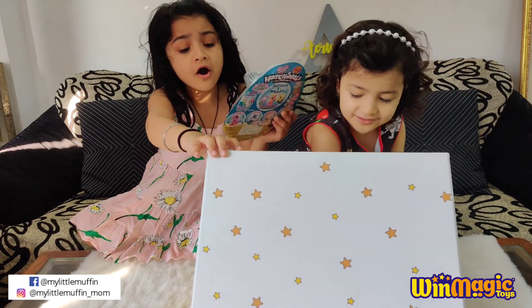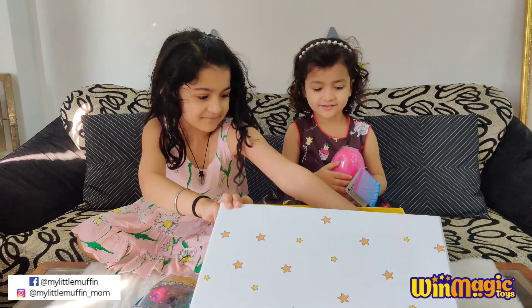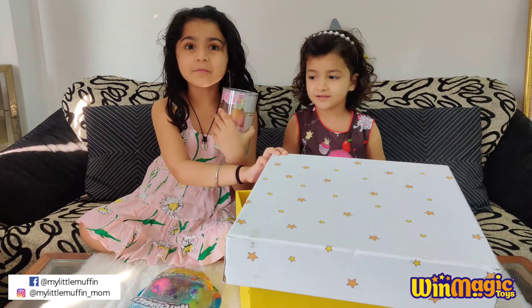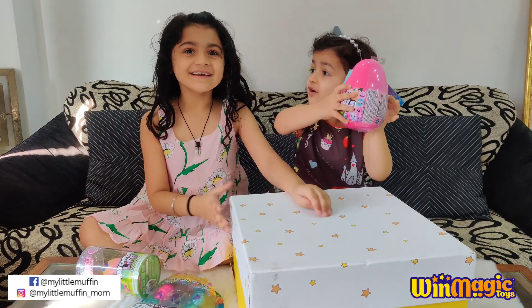Hachimals! And there's even one more — it's Hachitopia Live! I just can't believe it! Look at this!